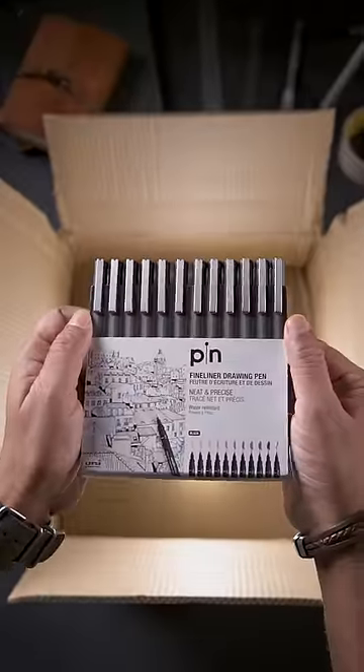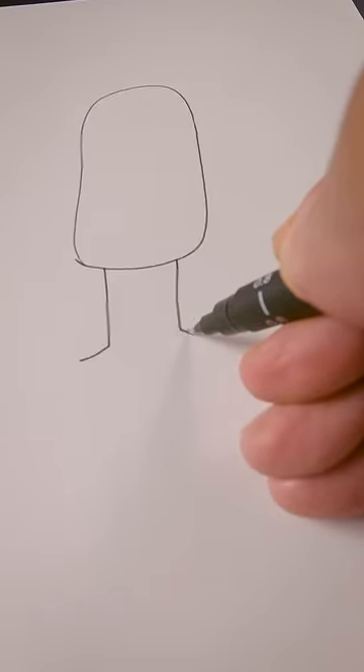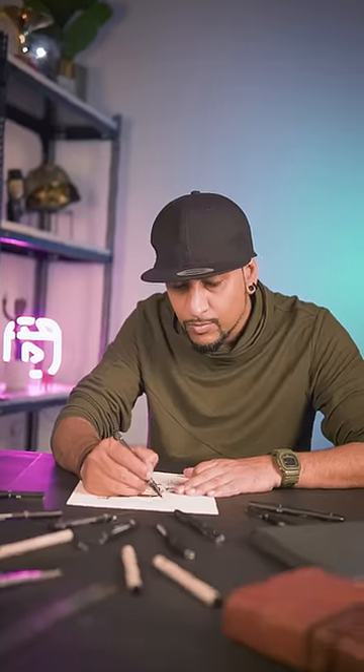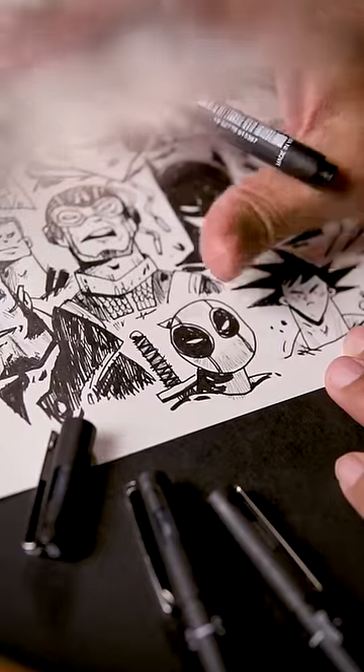Here is a parcel, and inside I found these Unipin fineliners. Let's see how fine these fineliners are. As soon as I started drawing, I realized that the ink seems vibrant and high quality. It also dries quickly, reducing the risk of smudging. Now that's good.